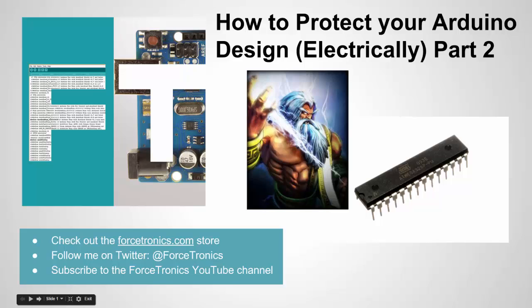Hello from the Forstronics YouTube channel. Welcome to How to Protect Your Arduino Design Part 2. In this two-part series, we talk about tips for making your design electrically rugged — how to protect it from electrical damage to make sure you have a long-lasting, reliable design. Subscribe to the Forstronics YouTube channel, and let's get started.